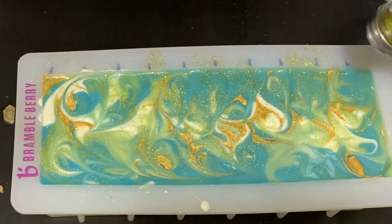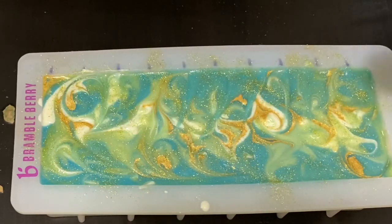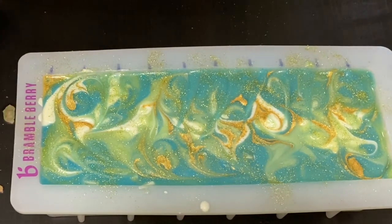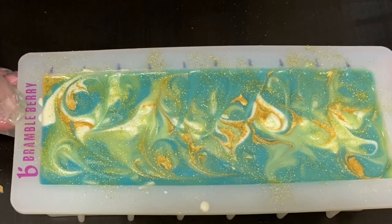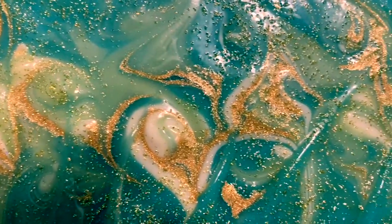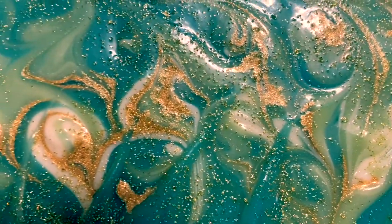I'm sure I'll be finding glitter for days — that's what usually happens! I'm just going to get the sides cleaned up and then bring in for a close-up. I'll let this set up for 24 to 48 hours and then we'll be back to cut.